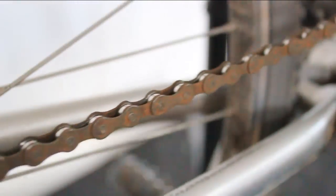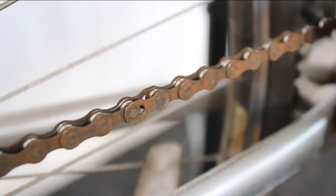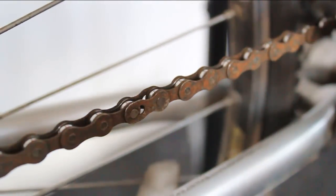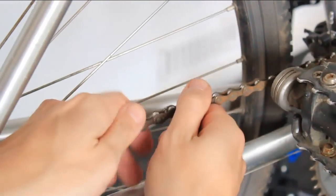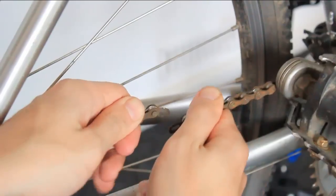Give the chain a spin until you come across a quick release link, if your bike chain has one. To release the chain, simply push the two links together.